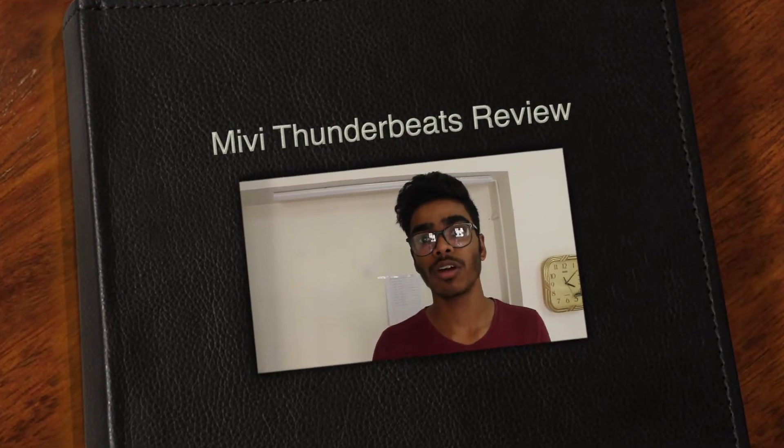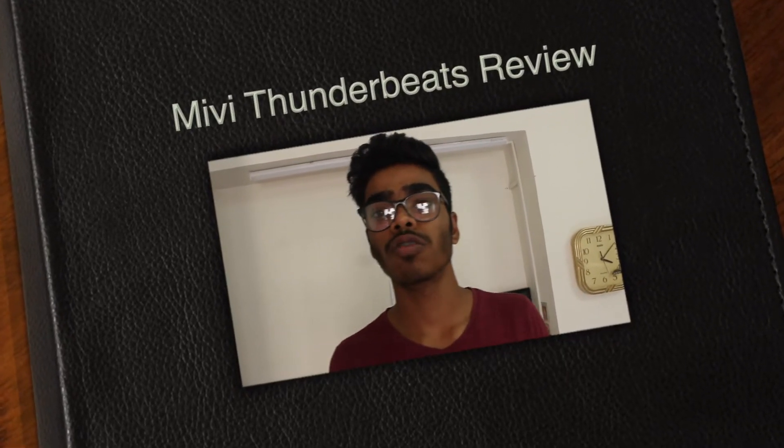What's up everyone, this is Aryan back with another video after a long time. This video will be a comprehensive review of the Mi V Thunderclips.